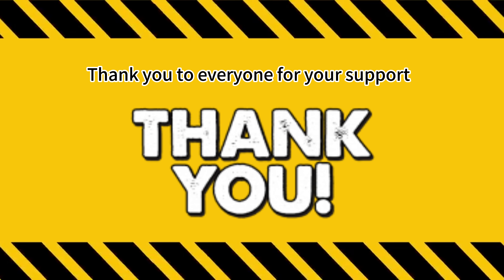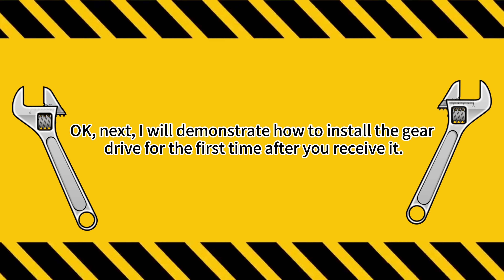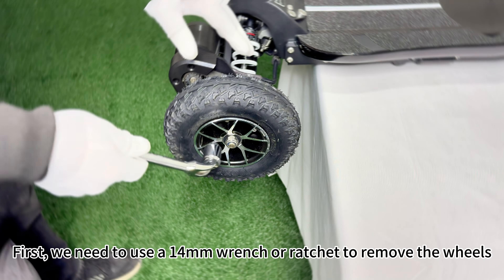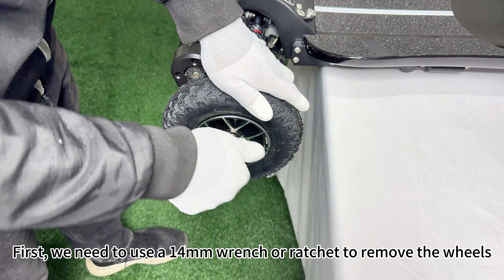Thank you to everyone for your support. Next, I will demonstrate how to install the gear drive for the first time after you receive it. First, we need to use a 14mm wrench or ratchet to remove the wheels.